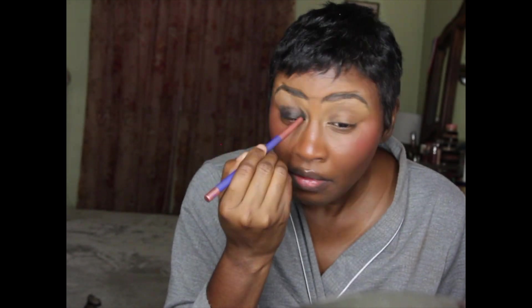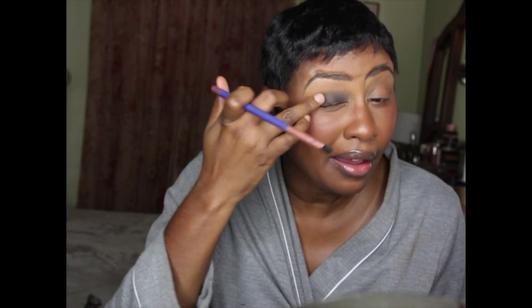I've already done my base - I have on everything except for highlighter, my lip, and my eyes. The first thing I'm going to do is go in with the Danessa Myricks Color Fix in the shade Blackout. I'm going to take a little bit of this and place it on my lid. With this you definitely have to blend it out really quickly because it dries down fast - I just need a little bit of a base on my eye.